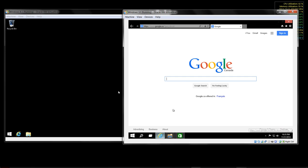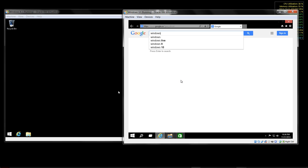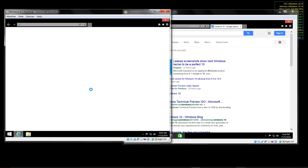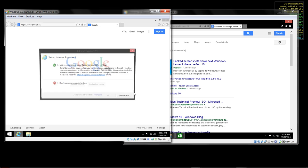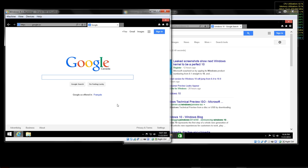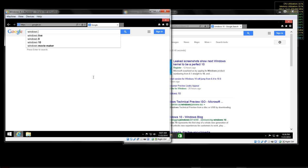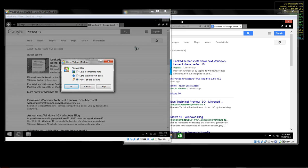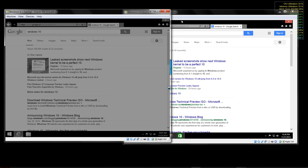We can go back to the Windows 10 VM and open the browser. Internet Explorer 11 is here - I haven't really set any of this up yet. There you go - that shows you those two VMs running. What we can do is save the machine state so we don't have to go through the power-on sequence again.